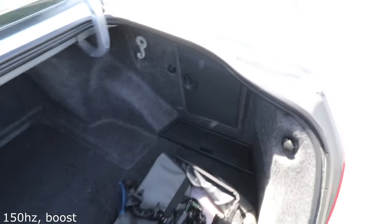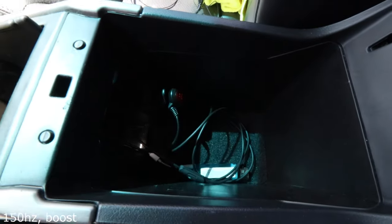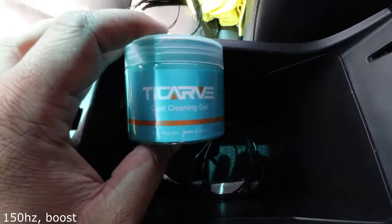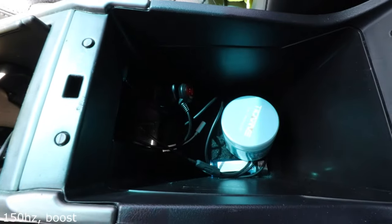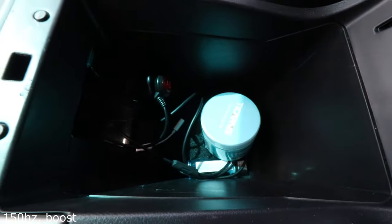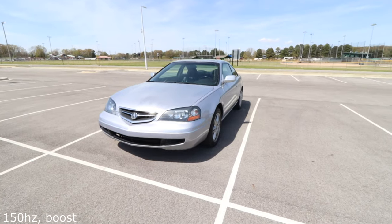Almost forgot to show inside the armrest — there's a 3.5mm to 3.5mm cord, and this tool that helps you get dust out of the crevices and cracks in your vehicle. I also have a dongle for my iPhone and a lighter down there, though I don't even remember when I put that in.